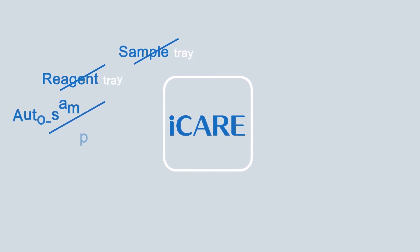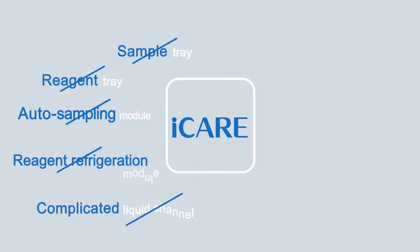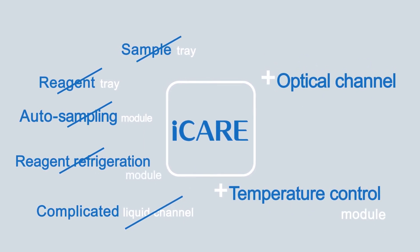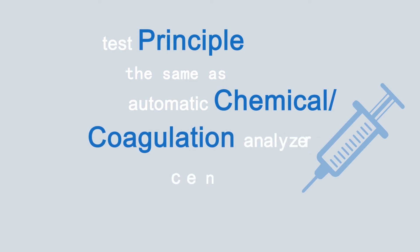ICARE eliminates the sample tray, reagent tray, auto-sampling module, reagent refrigeration module, and complicated liquid channels, while retaining the optical channel and temperature control module. The test principle is the same as the automatic chemical analyzer or coagulation analyzer installed in central labs, providing equally reliable results.